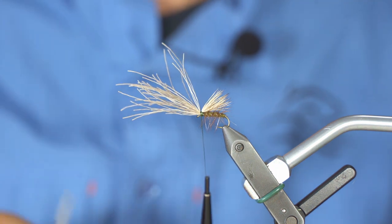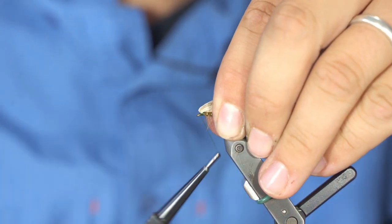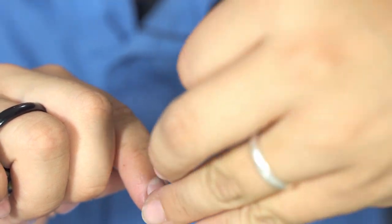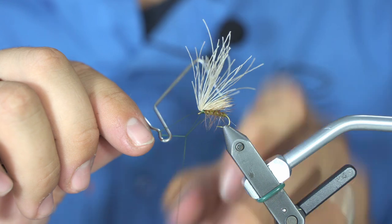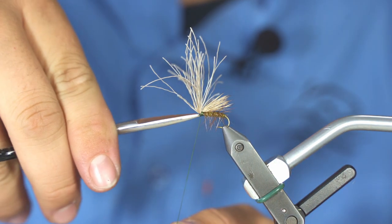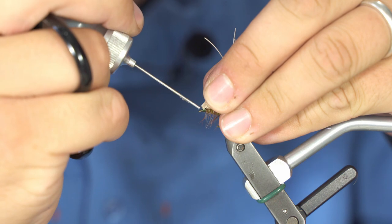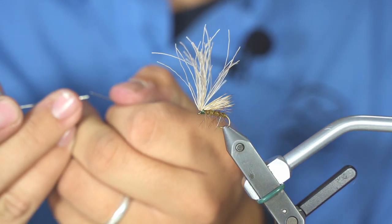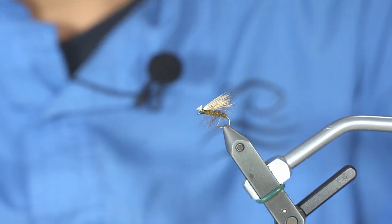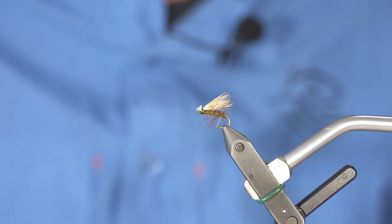There are two schools of thinking: you can trim the elk hair and then do your head, or do your head first and then trim. I do my head first — I pull everything back, make a couple of turns of thread just around the hook, and do my whip finish. Three or four turns is enough. Trim it down, put a drop of head cement — it will bleed in really well, making the fly once again very durable. Then trim away the elk hair.